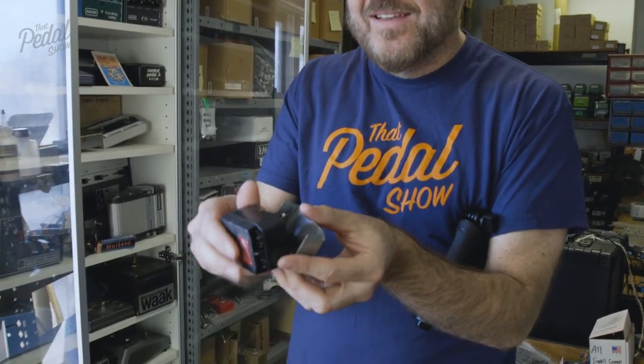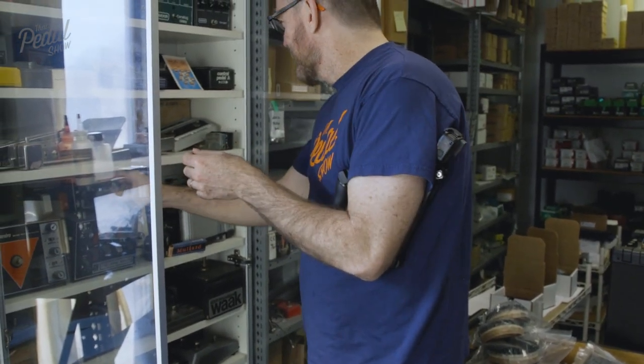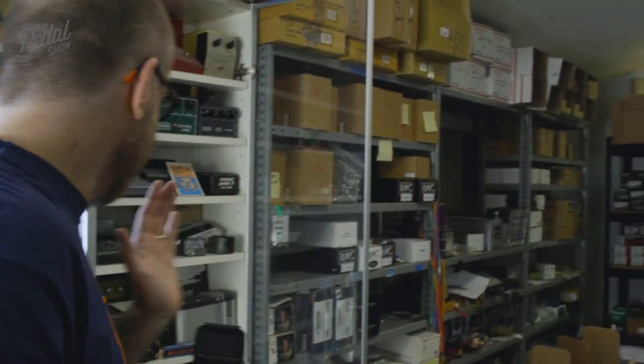I've been in here two minutes and I've already destroyed something — an irreplaceable vintage pedal. But that's okay. I'm going to put that back there and walk away.